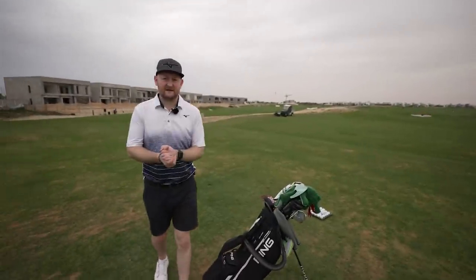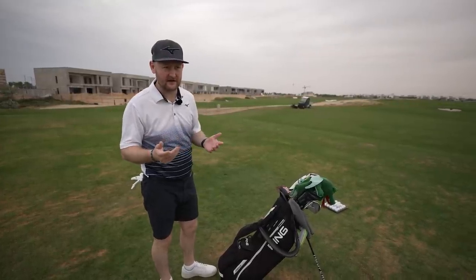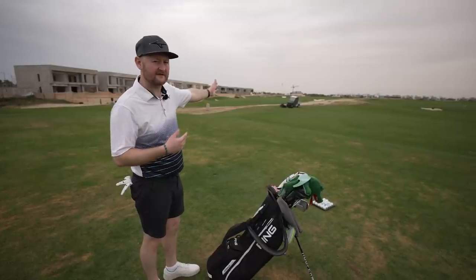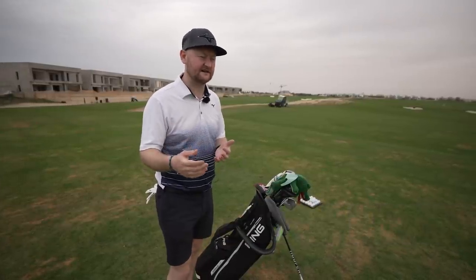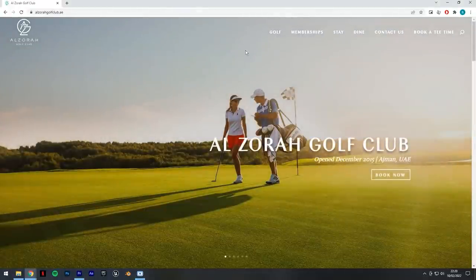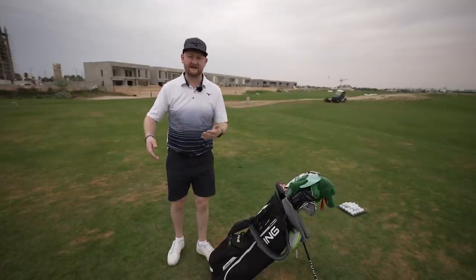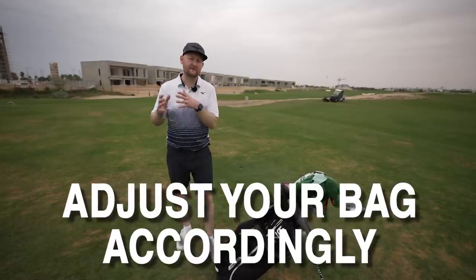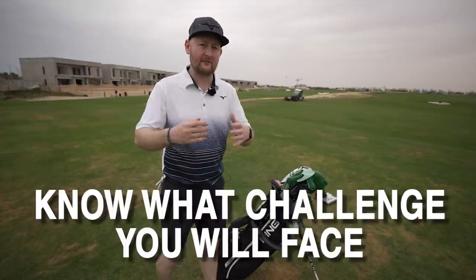My next bit of advice is all about the course you're about to play. I'm here at a new course I've barely played before, so the chances of me knowing what I'm about to face are quite limited. If you've got five minutes, have a look on your phone using your app, rangefinder, or the golf course's website and just check it out — scroll through the holes. There might be a lot of water so you might need extra balls, or if it's a links course you might want to swap your hybrid for a two iron. Just familiarise yourself so you're not shocked by anything when you get out there.